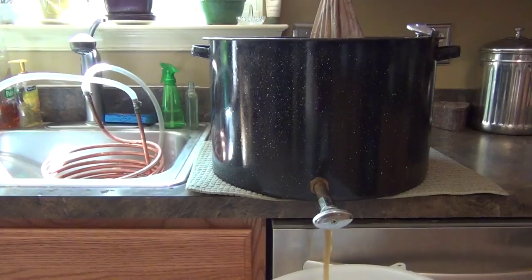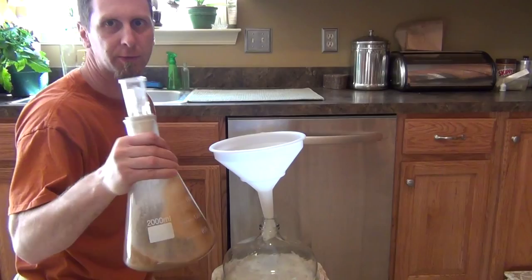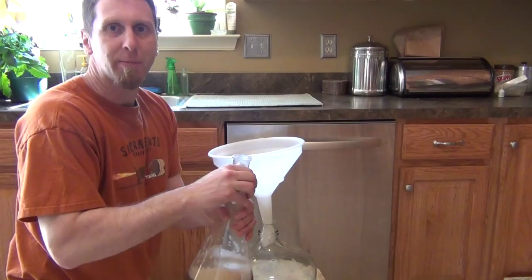We're going to get our American Ale Yeast 2 starter into our carboy. Then after we get this in there, we are going to let it ferment for two weeks, put it into a secondary fermenter, and then we're going to dry hop it with our Cascade hops.